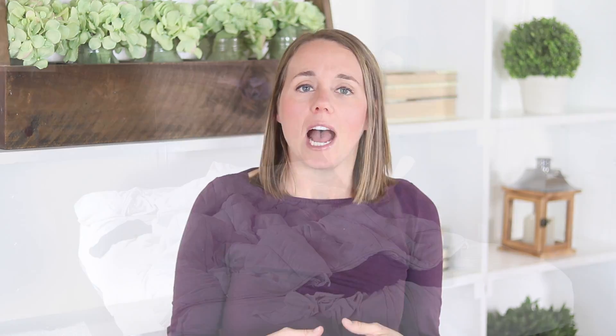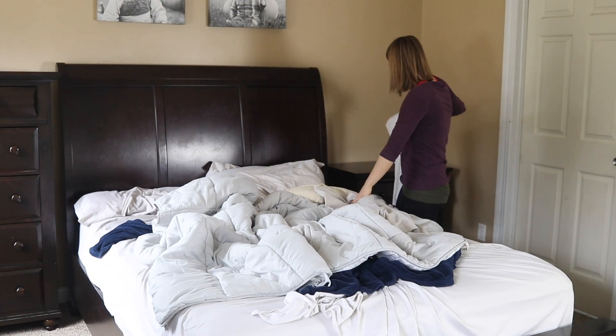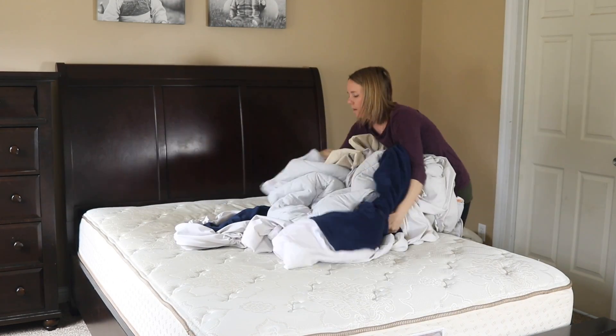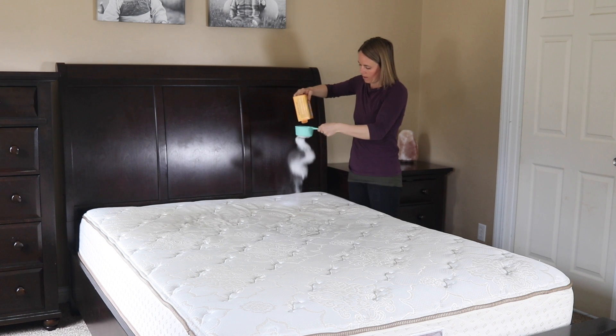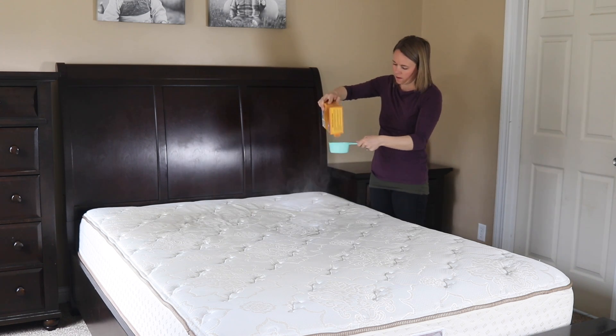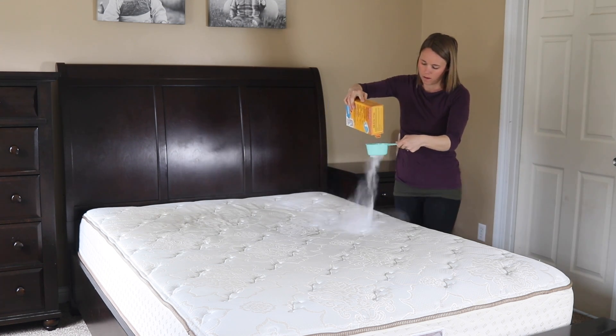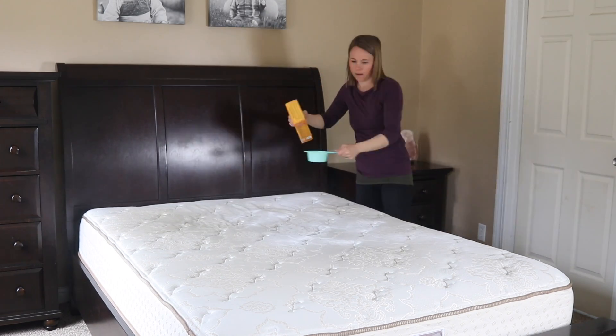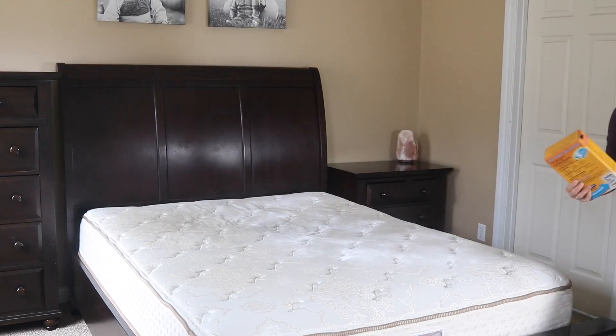One thing I love to do a few times a year is freshening up my mattress. I'm taking all the sheets off the bed and I'm going to wash everything including the blankets and the comforter. Then I'm sprinkling baking soda on top of my mattress, letting it sit for about an hour, and then vacuuming it up. This is really good at eliminating odors and just freshening and cleaning your mattress.